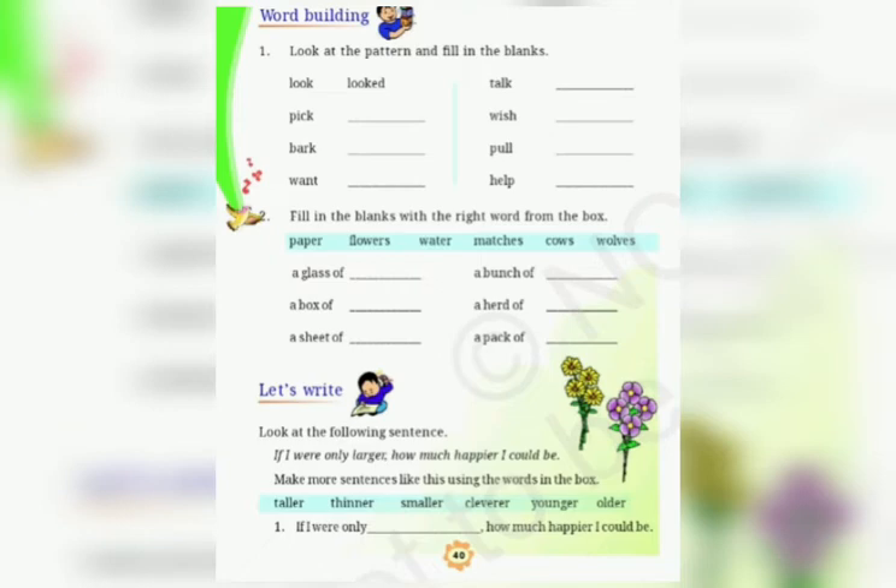Open page number 40. Word building. Look at the pattern and fill in the blanks. Some words are written here. They are the verbs. Look, looked.